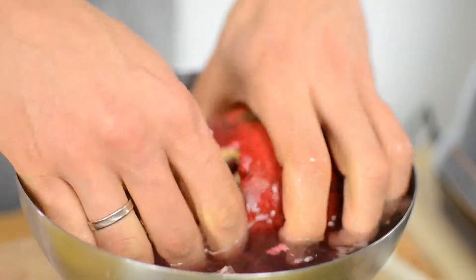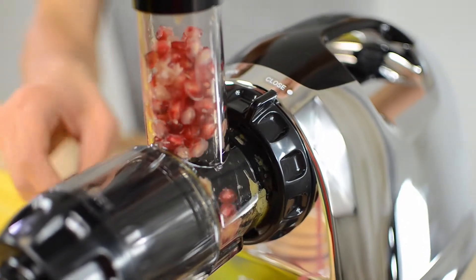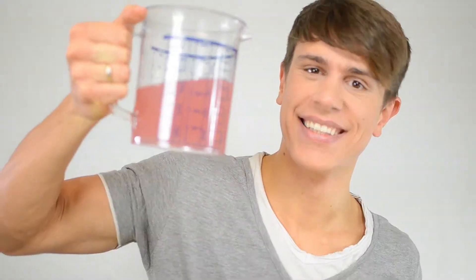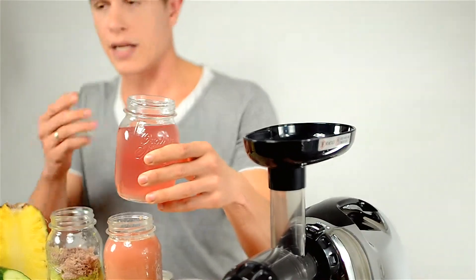It won't create a mess, and you can put it into a strainer to remove the water. Then add it to your juice and voilà — this is my pineapple gingerini! The best part: you can strain the water even further and serve it as a fresh pomegranate water with a little bit of lemon and ice. This is the perfect companion for a summer party, and look at that color.